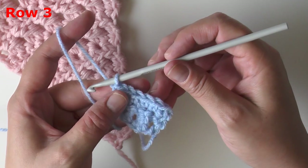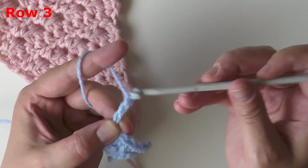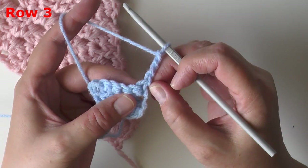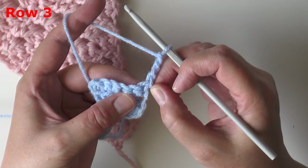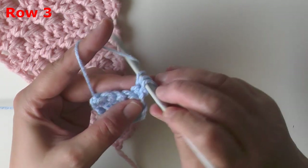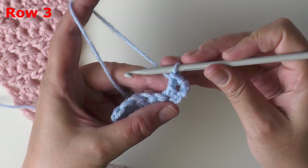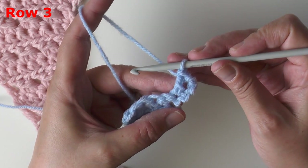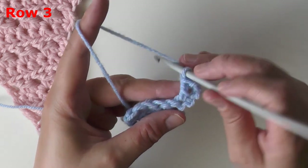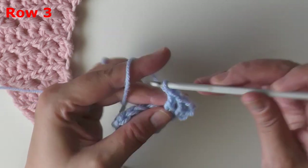For row three, at the end of all single crochet rows you will always chain three. Chain three and turn, and in the same stitch the chain is coming out of put a double crochet — that double crochet in the same space as your chain three is your increase for the row. Without skipping a stitch, double crochet in the next two stitches.